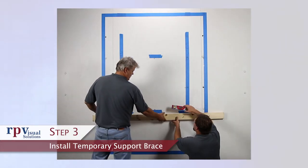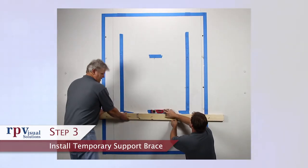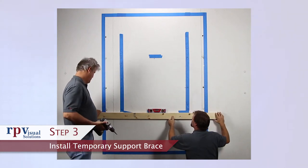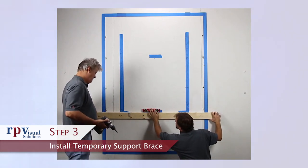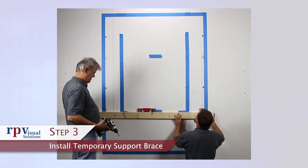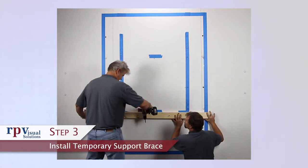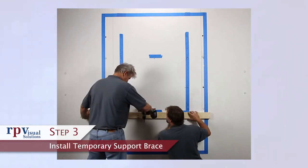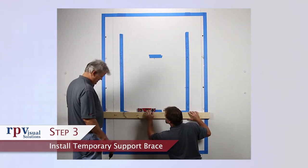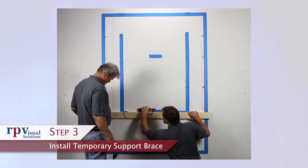Step 3: Install a temporary support brace. Use a straight 2x4 or similarly straight and sturdy beam to hold the mount in place while permanent fastener locations are marked. Find the spot on the wall just below the bottom of where the mount should go and secure the brace, making sure it is level. It is important that the support brace be sufficiently reinforced to support the entire weight of the mount while permanent attachments are made.